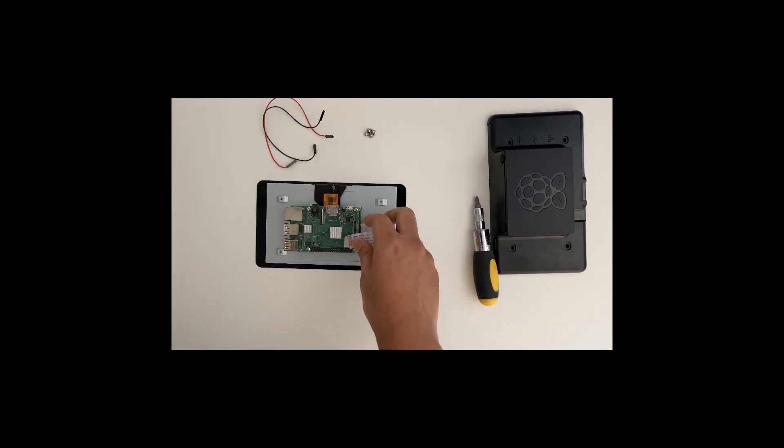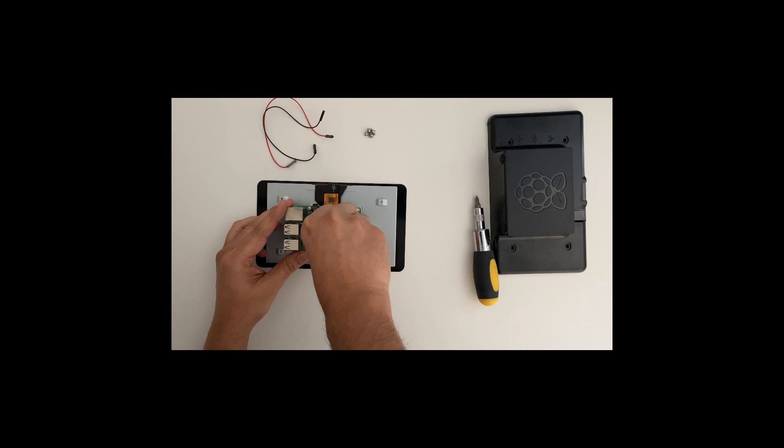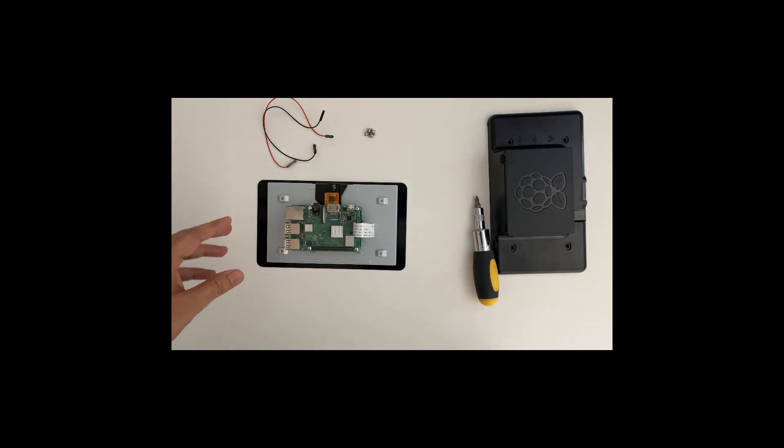The Raspberry Pi board is now screwed onto the display. Now I'm going to push this cable into the display port section. Make sure the notch is facing up, then insert this all the way in until it won't go any further. Now I'm going to push the notch down to lock the cable in tight.